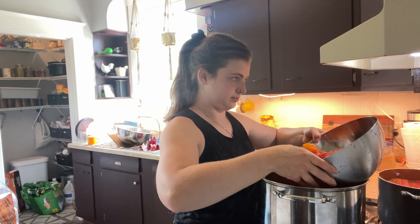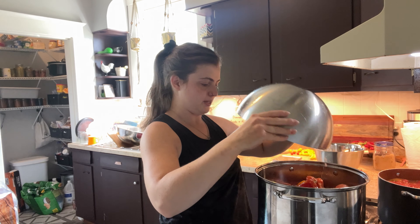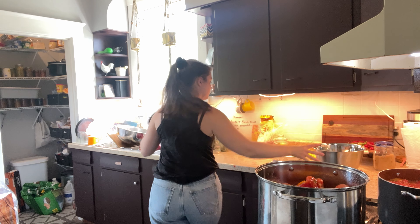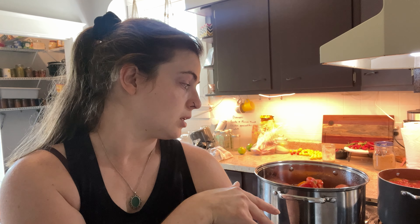I don't have enough freezer space for all these tomatoes, which is why I'm doing it today. Plus I have a free day. I'm about halfway through my process. I've got my big old stainless steel bowl full of tomatoes that have already been skinned and I'm just working my way through them.